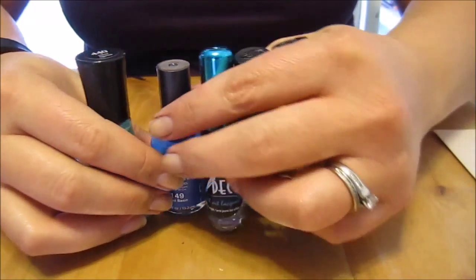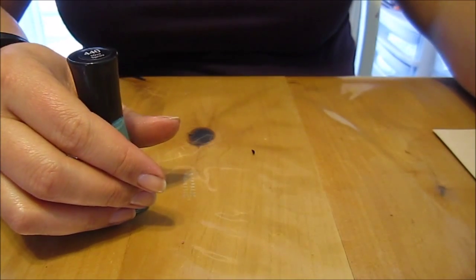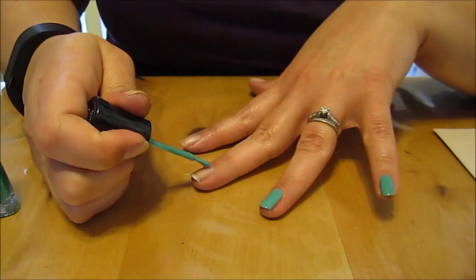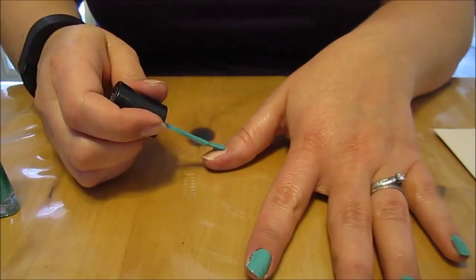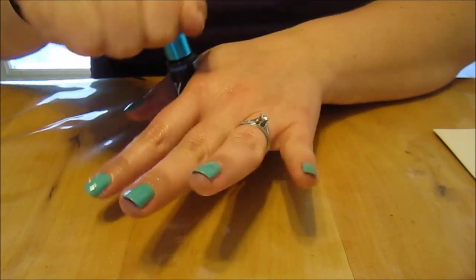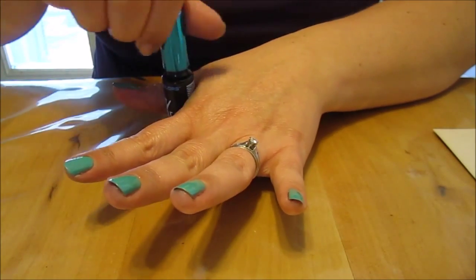We're going to start off painting our nails the Mint Sprint color. Now we're going to draw the shape of a teardrop with our black.